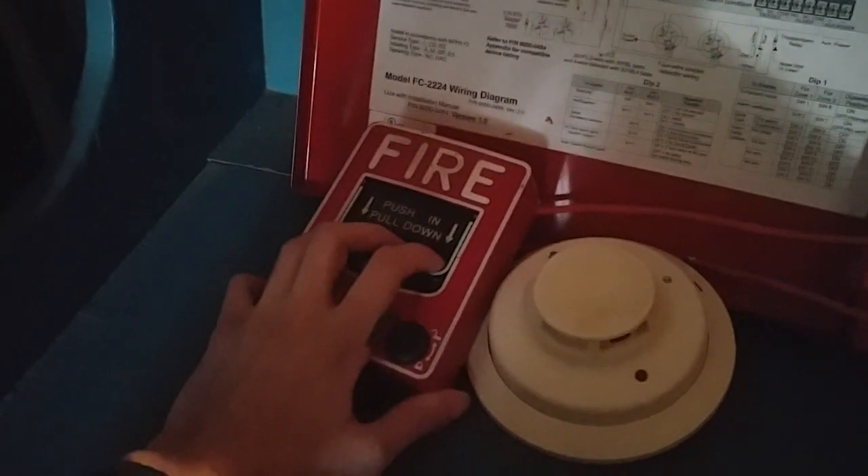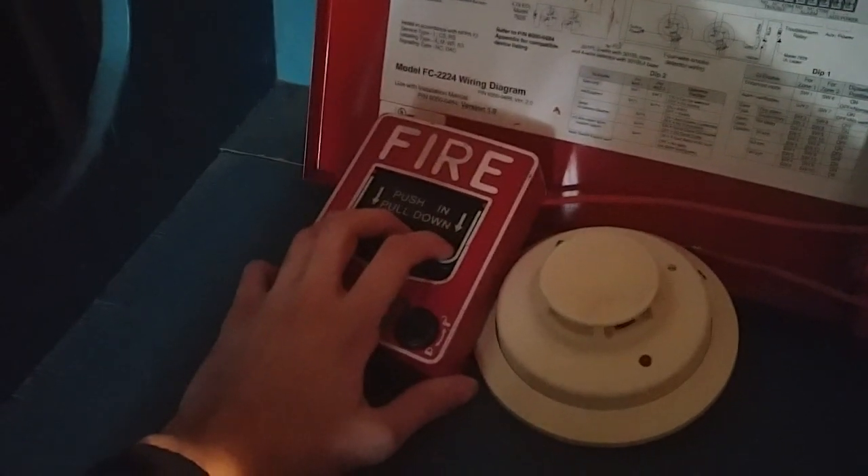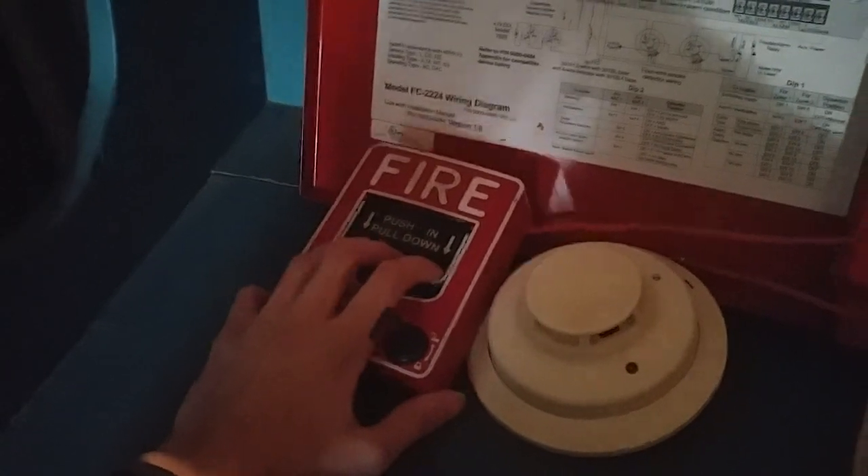One thing I'm going to mention — this is going to be doing audible silence. If you guys have epilepsy or seizures from flashing strobe lights, please do not watch this video. Anyway, here we go.